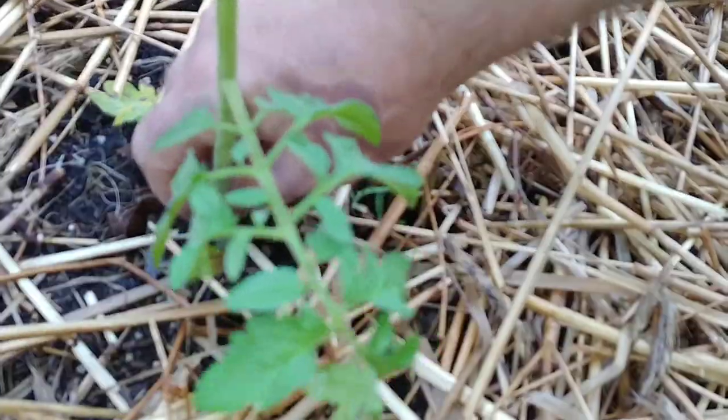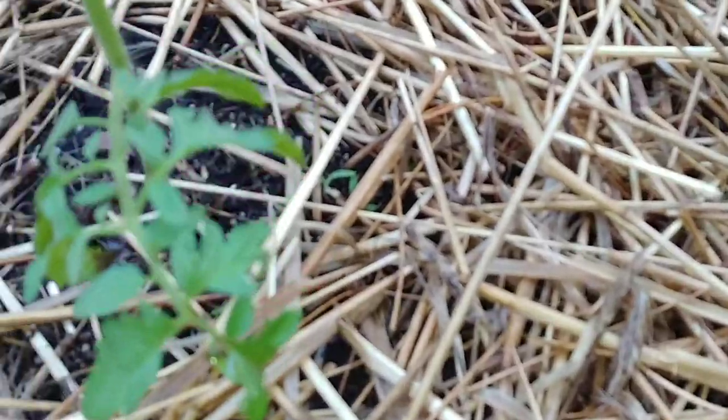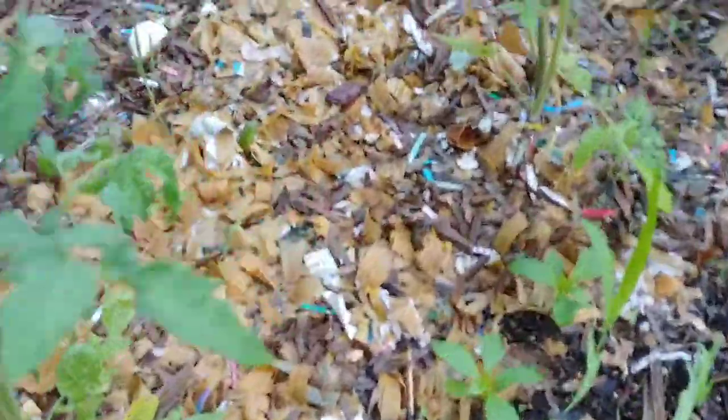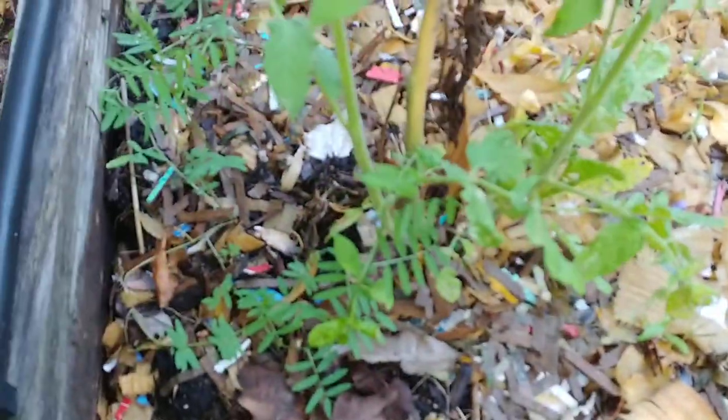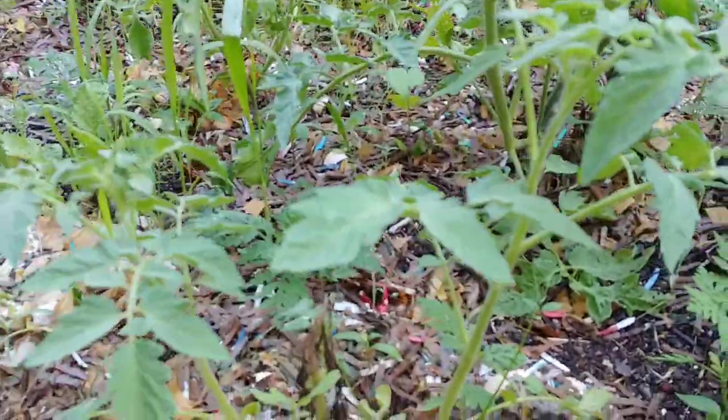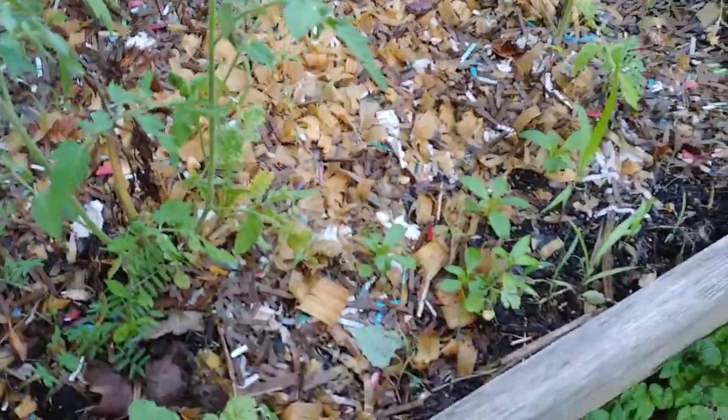Sorry about the camera — I probably should have brought a different camera with a mount. I wasn't really planning on recording. So that's one tomato bed done. That's the other tomato bed. These are actually my tomatoes that got killed all the way to the ground by the May frost. You can see they've all come back and they're actually taller than those over there that didn't get hit. I stagger my tomato plants so I don't have too much to can all at once.